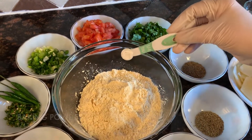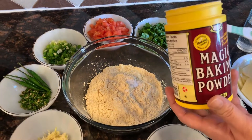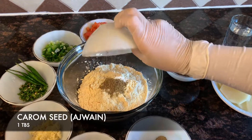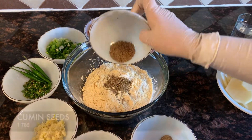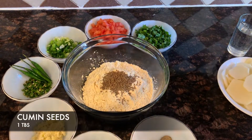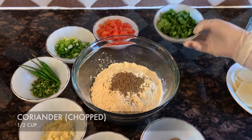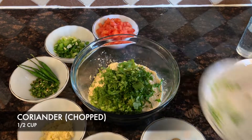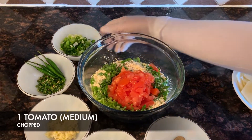We have 1¼ teaspoon of baking powder that we're going to add to the gram flour. Then we add in all of the ingredients that we have laid out — the cumin seeds, the carom seeds, in goes the coriander, the tomatoes. Just add in everything that we have.